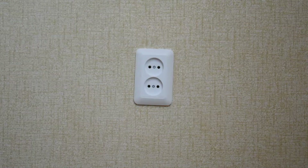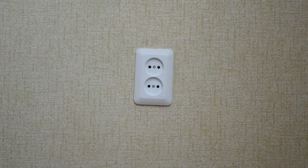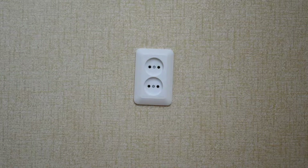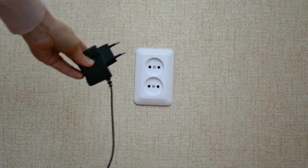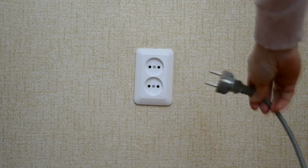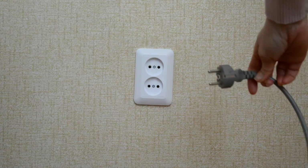In Russia we use plugs type C and type F and sockets type F looking like this. This is type C plug and this is type F plug, and it's also called Shuko.